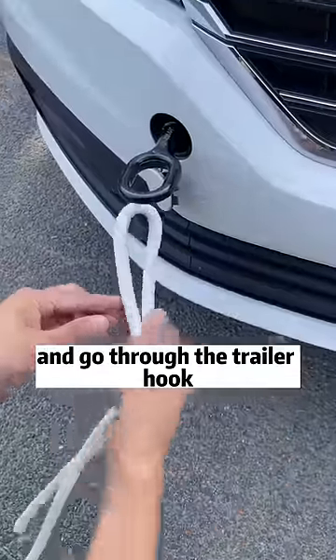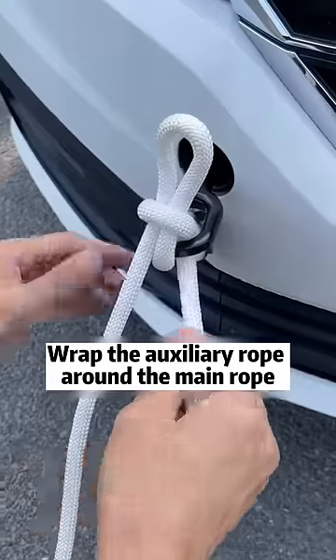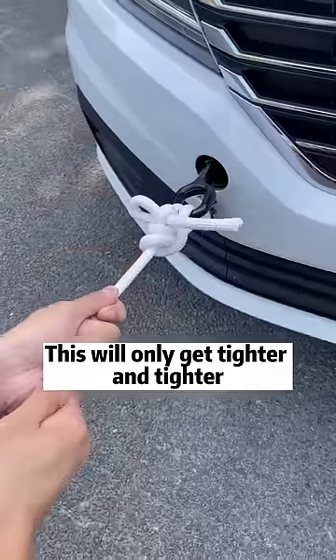Fold the tow rope in half and go through the trailer hook. The long side is the main rope; the short side is the auxiliary rope. Pull out the main rope from the rope loop, then wrap the auxiliary rope around the main rope. Fold it in half and thread it through the rope loop. At this point, tighten the main rope — this will only get tighter and tighter.